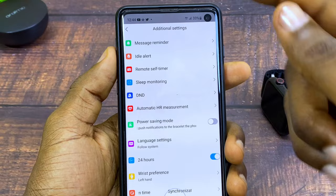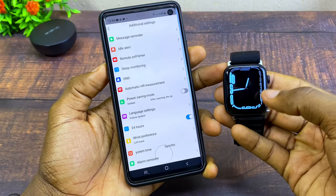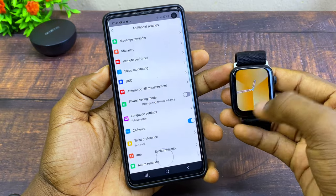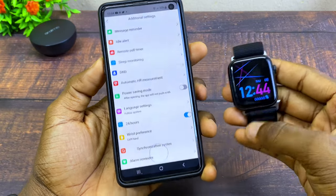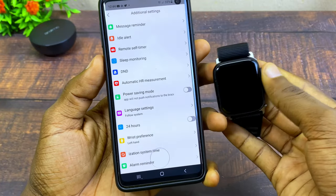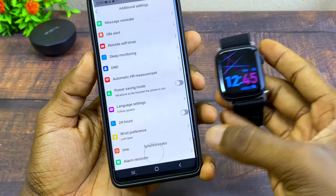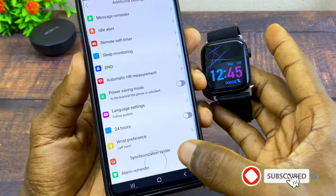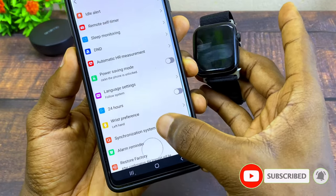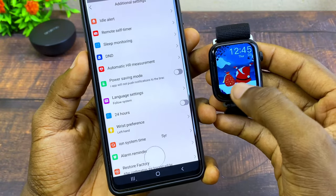You will receive notifications once you get them on your phone. If you want to change the time format, toggle it off to switch to 12 hours. If it's not working, just select Synchronization Time or System Time and it's going to sync up.